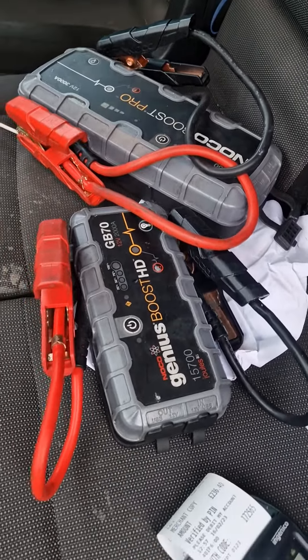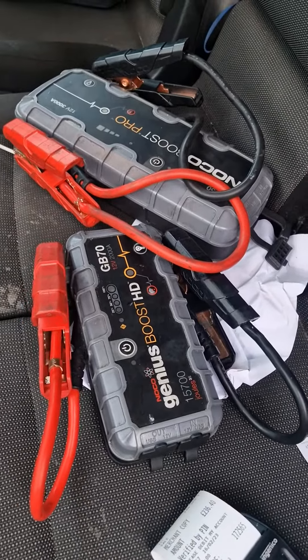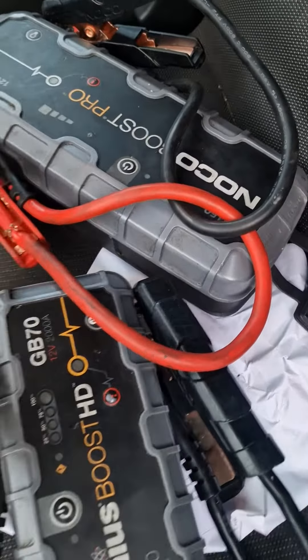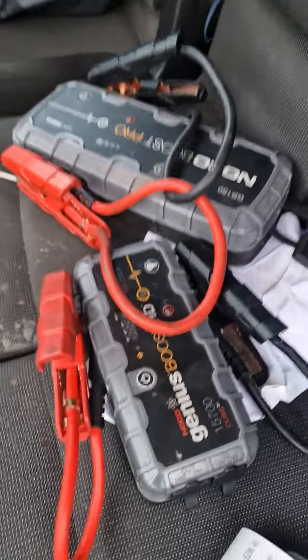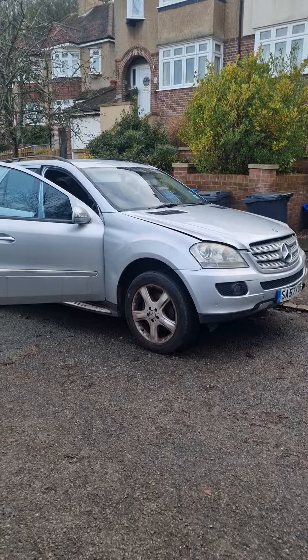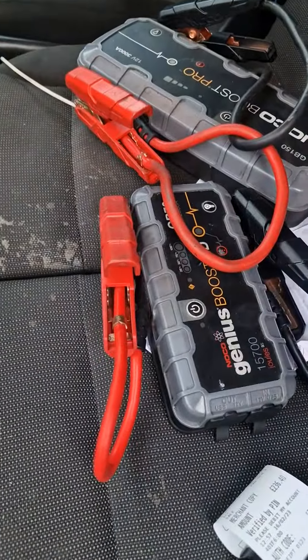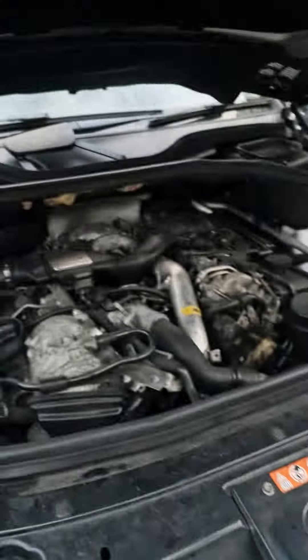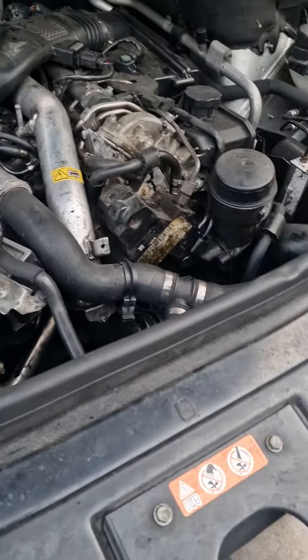Here's a reason why you need the big jump pack. I started off with a GB70 and ended up with a GB150. I'm going to test the GB70 now on this Mercedes ML that's dead - I'm pretty sure it won't work, but we'll see. Then I'll try the big boy. It's got a big 3 litre V6, I think it's 3 litre.